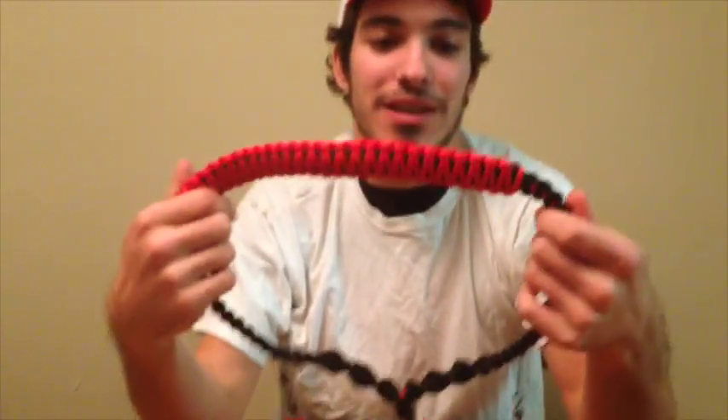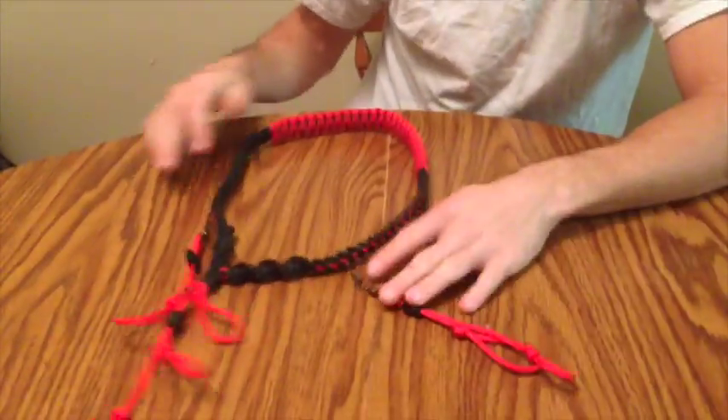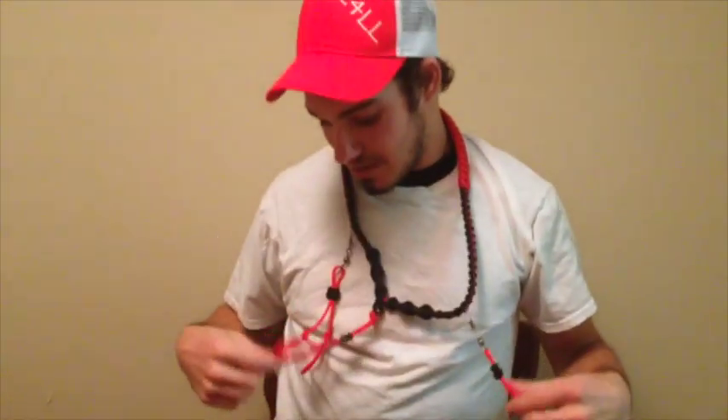I got mine in black and red because that's my high school color. It's really cool. You put it around your neck and then you can have your stuff.